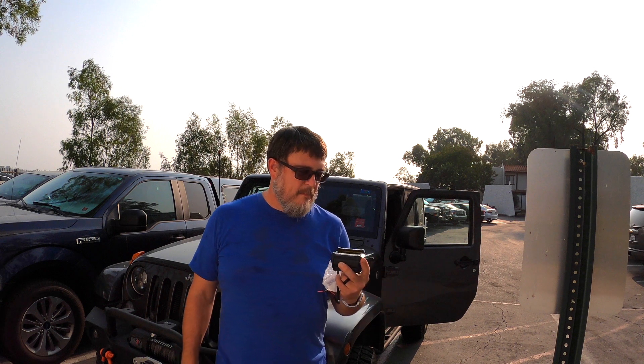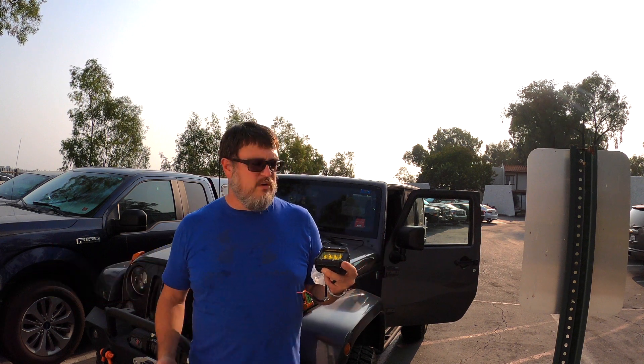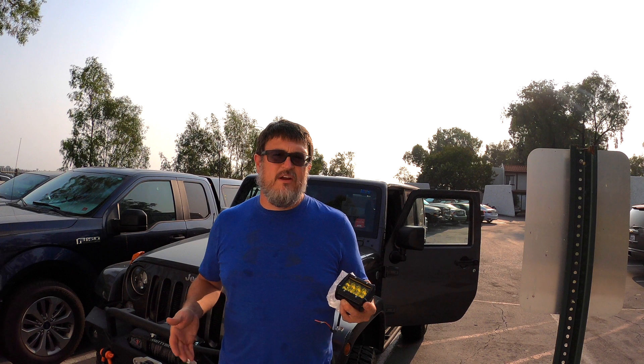I'll let you know in the upcoming weeks how they do and what I think about them. I'll do a little test out here after dark — I'll wait till after dark, come out here, and do a little test to see how bright they are and show you that. All right, so let's get started. I want to kind of explain to y'all how this works.